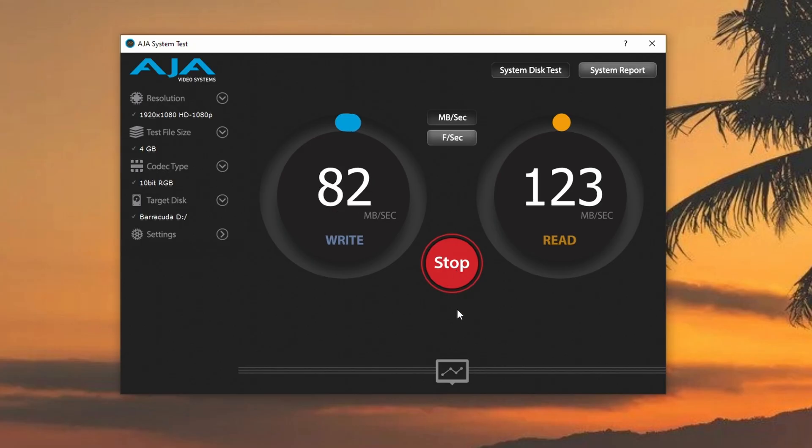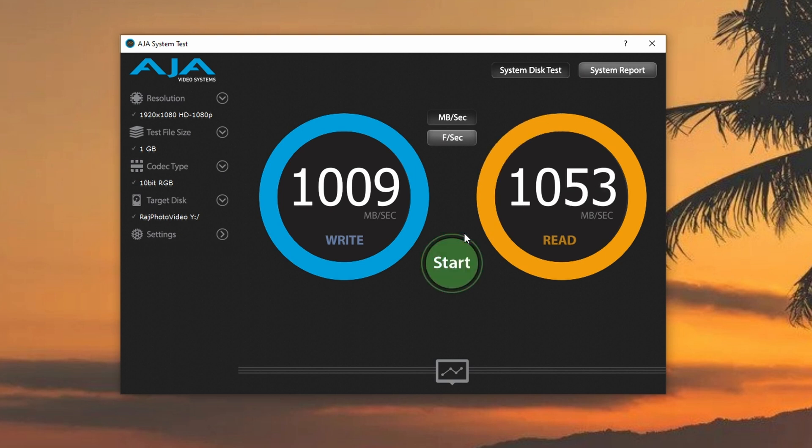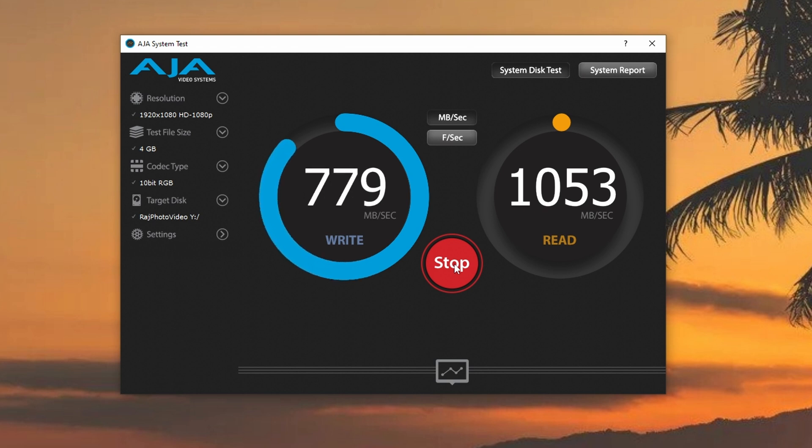Let me show you some of the different speeds I had both before and after. When I was editing off my local 8 terabyte hard drive, I was getting 125 megabytes of read and write speed. Now after using my NAS, I'm getting up to 1000 megabytes per second — that's insane. And on top of that, I have access to 84 terabytes of storage, which I've never had before.